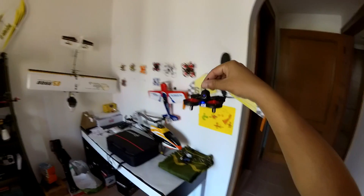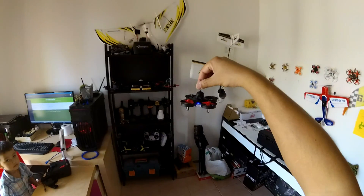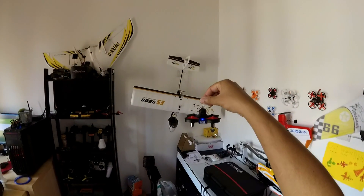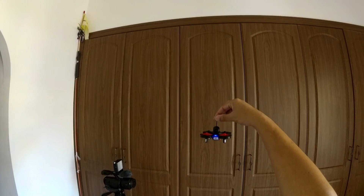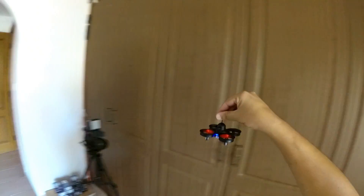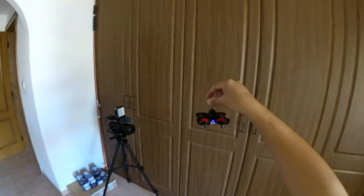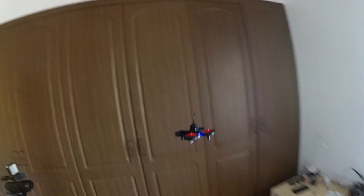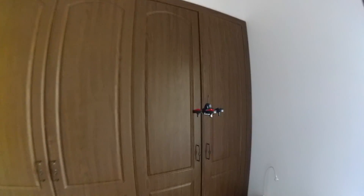You can always grab it by the antenna. Takeoff, landing — it's just this way. Hold it from the antenna, increase the power, and that's your takeoff. You can always land by holding the antenna. Let me set the trim on the forward section. Taking off — this is becoming my favorite takeoff gesture. And my favorite landing gesture: just hold it from here. You can even drive it from here as well.